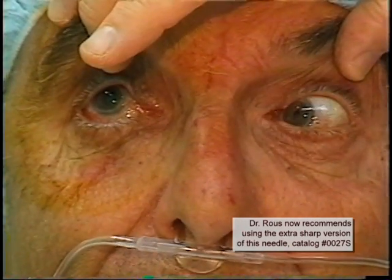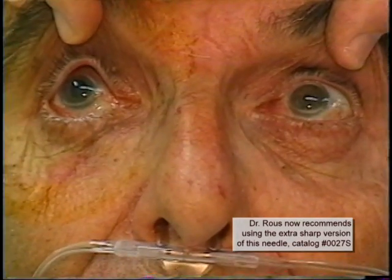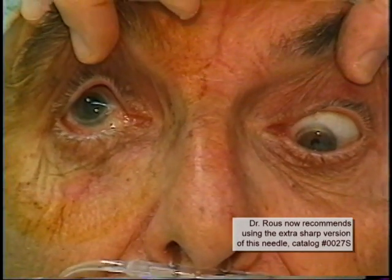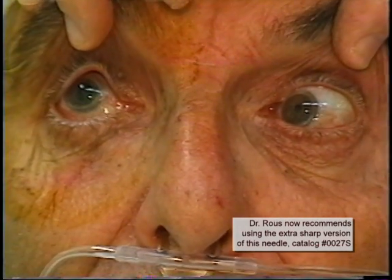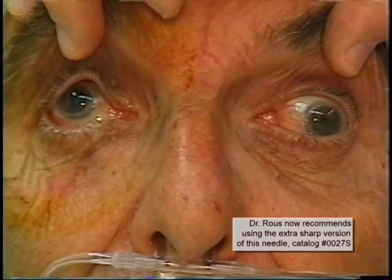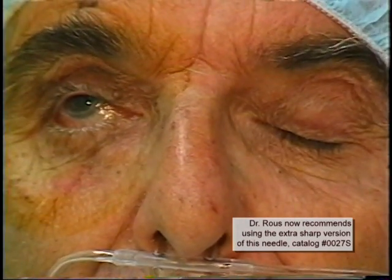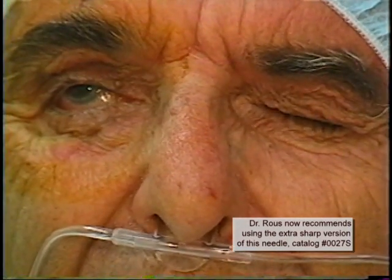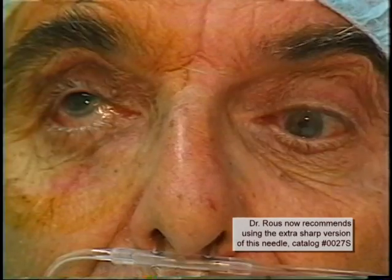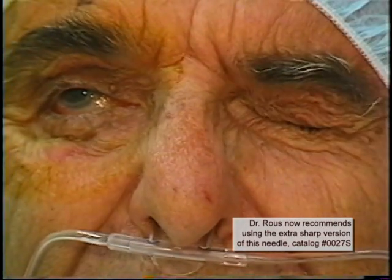As you can see, this patient has achieved an excellent block with good akinesia and no right eye movement right, left, up, or down. Also, there is only insignificant residual chemosis. And a nice lid block has occurred as well, entirely from the sub-Tenon's injection.